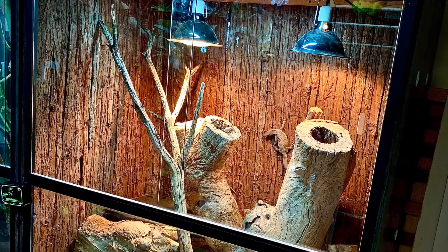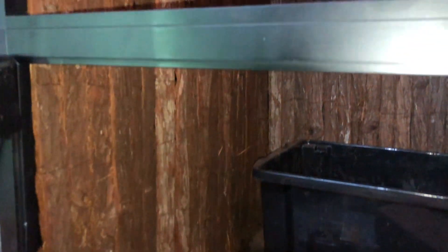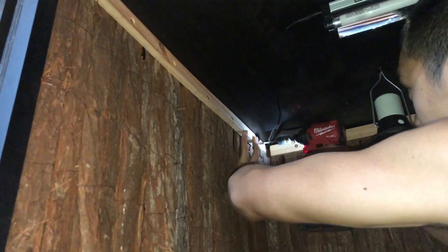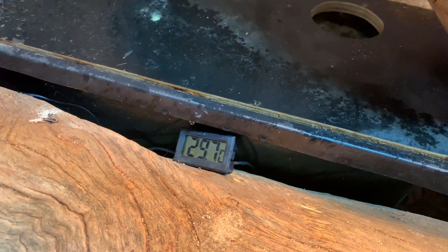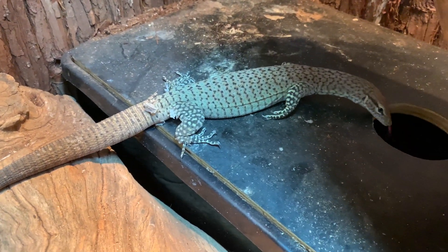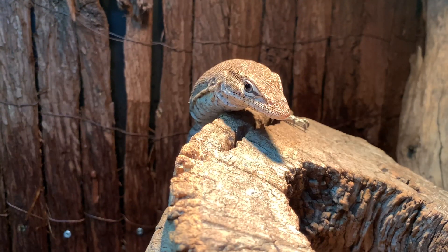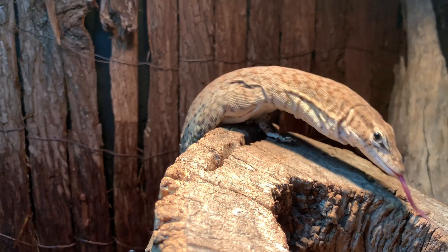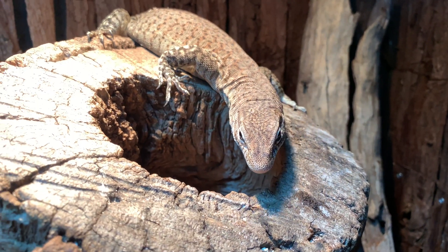I have a breeding trio living in a 4x4x2.5ft formply enclosure with plenty of hollow logs. I've added a bark background to increase the usable space in the enclosure and have a heated nest box for them to lay eggs. The heated nest box has about 25cm depth of sand and coconut husk mix. The substrate in there is not wet but damp enough to hold a barrel. The heated nest box is more humid than the rest of the enclosure, so it doubles as a micro habitat for them to utilise as an option.